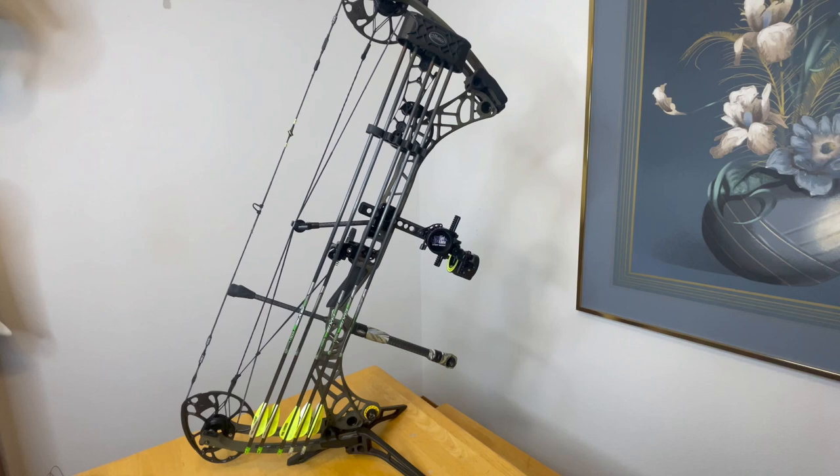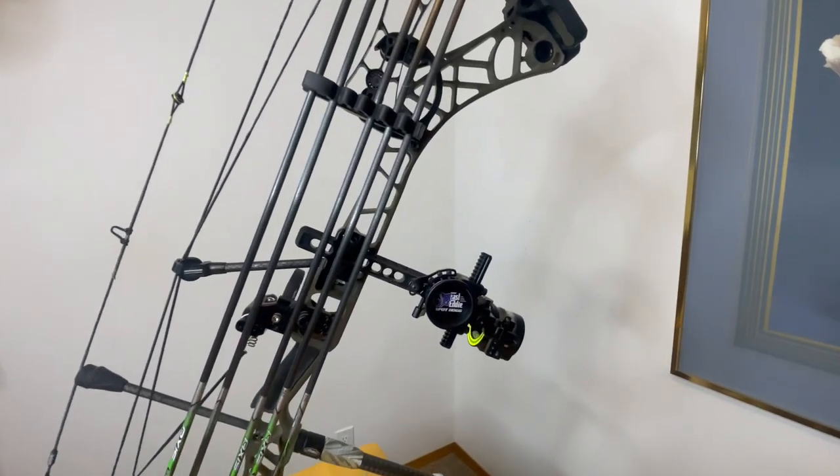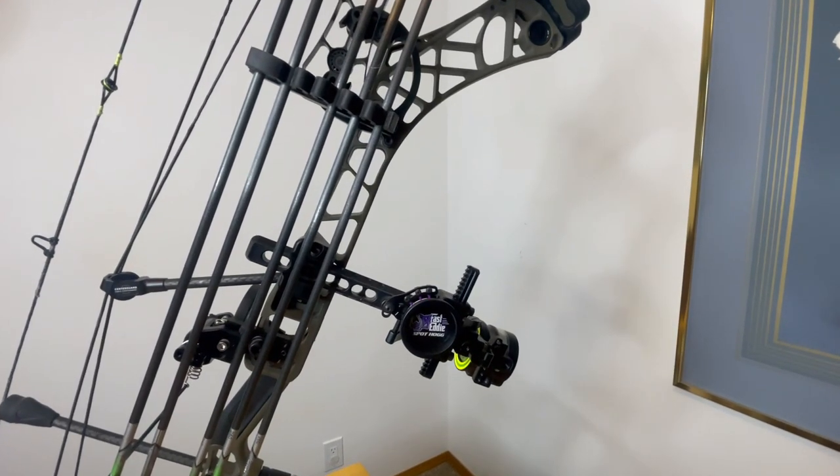This is my first bow, so I thought it was put together well. I bought it on eBay — I didn't want to have to go to a bow shop and handpick everything out, and I wanted to get a bow at a discount. I didn't want to spend two grand. I did buy this bow for twelve hundred dollars, excluding the sight and the arrows.